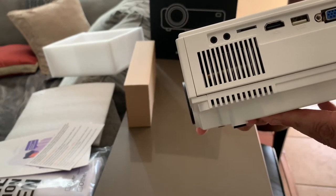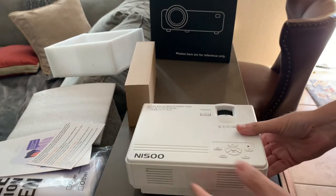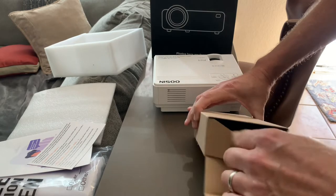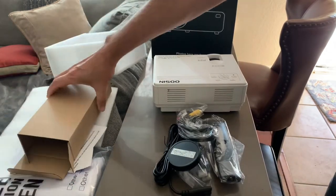There's the power input and all your other inputs as well. There's an output so I can connect an external speaker. We're trying to set it up and see how it works. There's also an additional box that came with it, which I assumed was just the power cord.